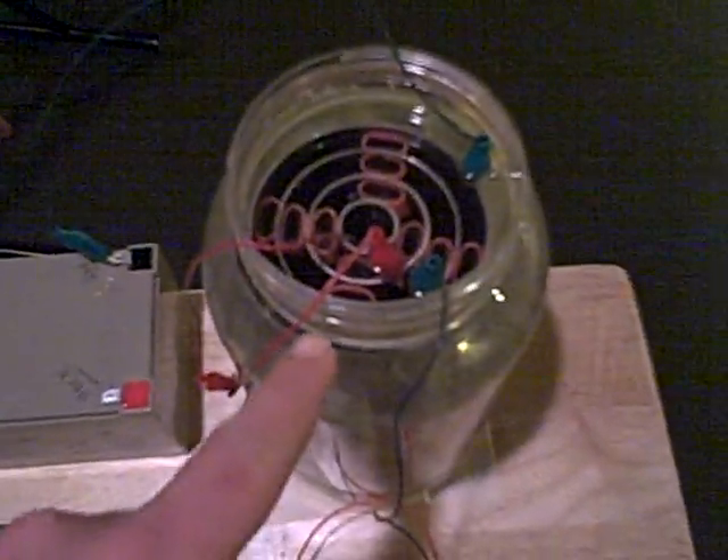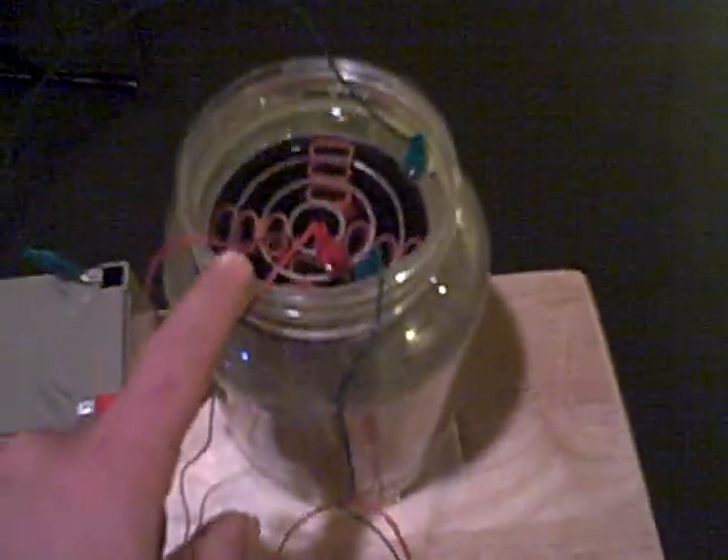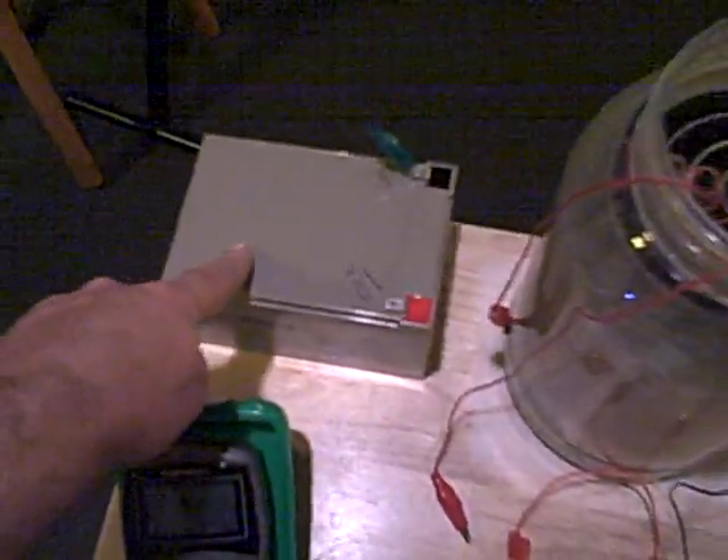For my next trick, what I have here is a Joe Cell. It's in distilled water with a teaspoon of baking soda in it, and it's connected to a 12-volt battery.